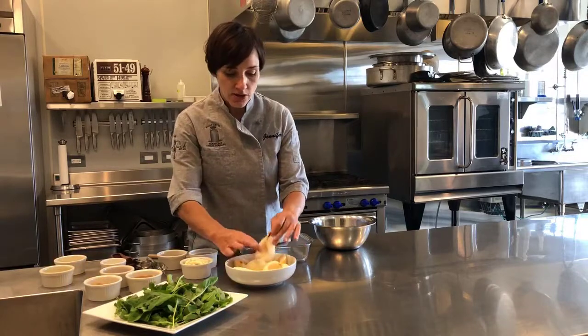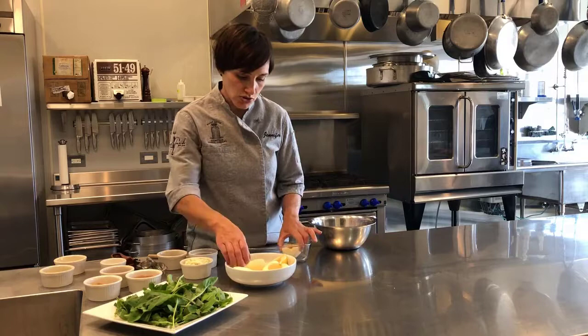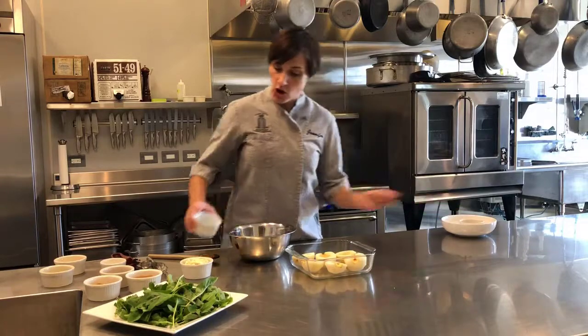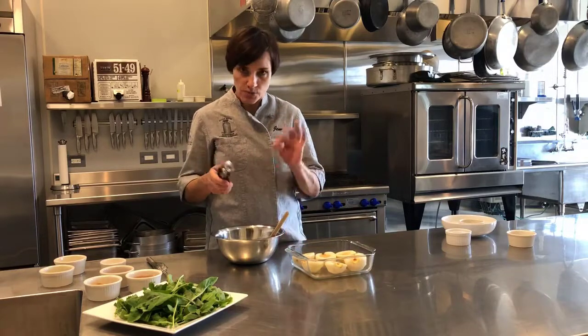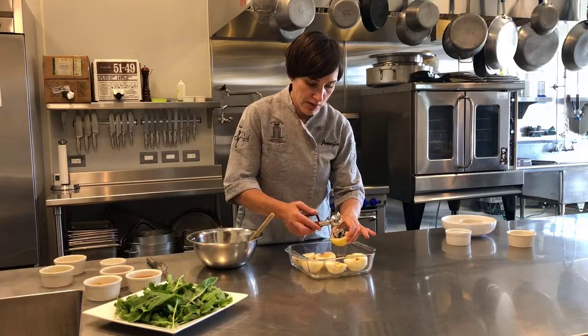I have some peeled, halved, and cored pears that I've tossed in a little lemon juice to keep them from getting brown. The filling is toasted walnuts, currants, and original blue. I like to use an ice cream scoop — works really well. You can use a tablespoon or your fingers also. We're just going to fill each pear.